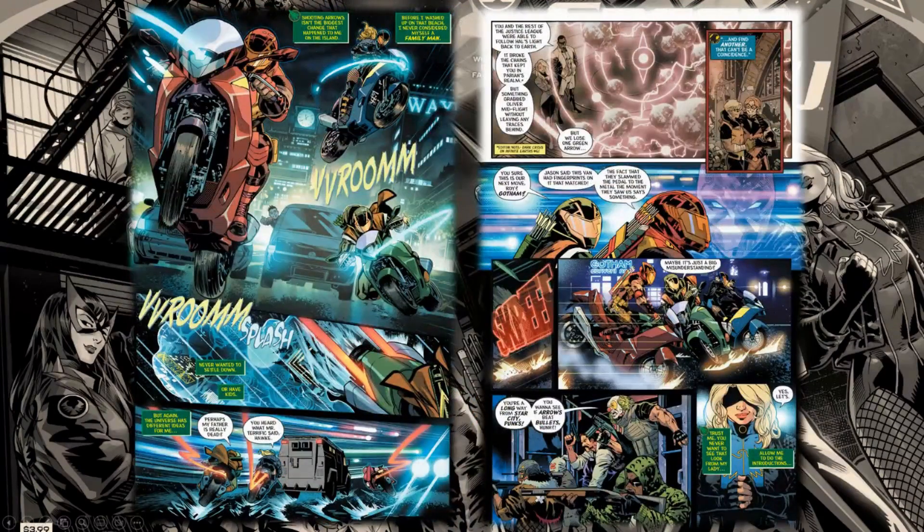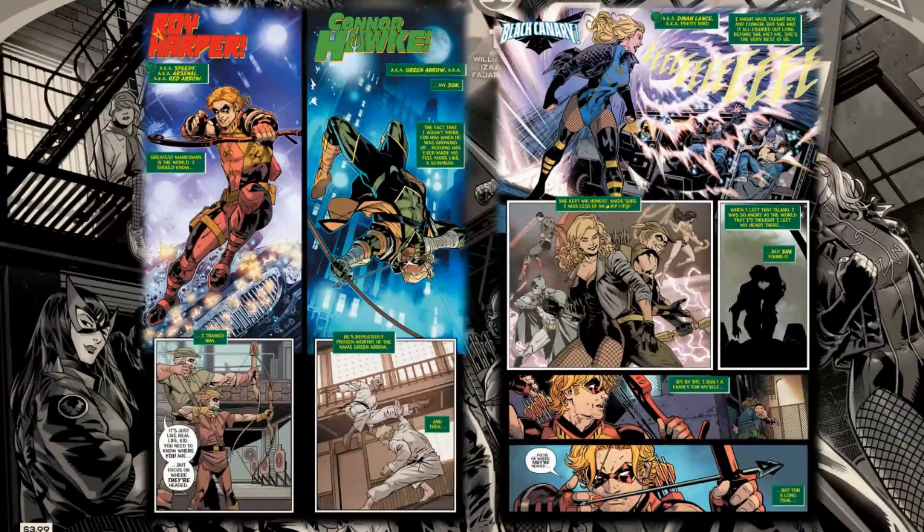The issue nicely cuts between Ollie's story and the rest of the Green Arrow family. The sequences are so cool — motorcycles in the rain, everyone remembering the sacrifice and going over everything that's happened. This is a great issue to catch you up on all these characters, and I think Williamson really captures their voices. I love this shot at the bottom of Black Canary ready to crack some skulls, and we get a cool introduction for everyone: Roy Harper, Connor Hawk, and Black Canary.